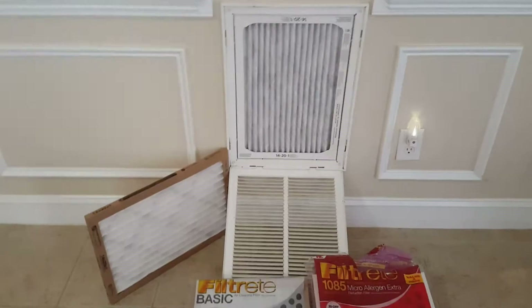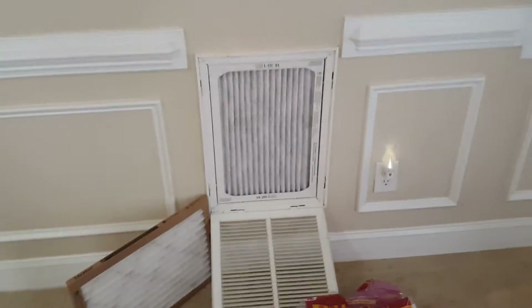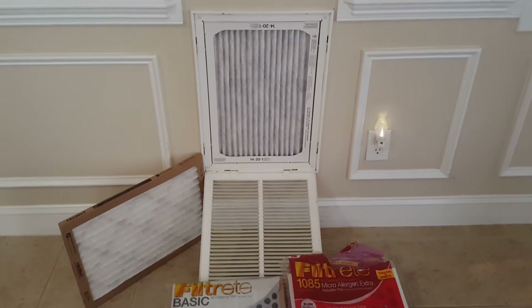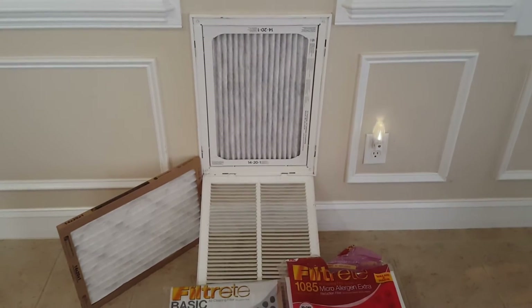Hello Bitcoin Universe, how's it going out there today? I'm giving you guys an update on my return. This is how I'm filtering the air going to the Ant Miners.